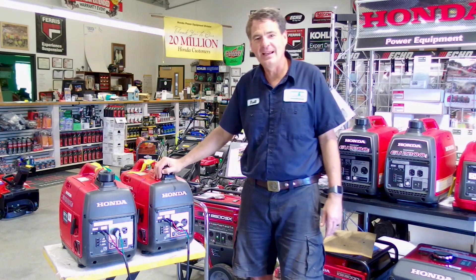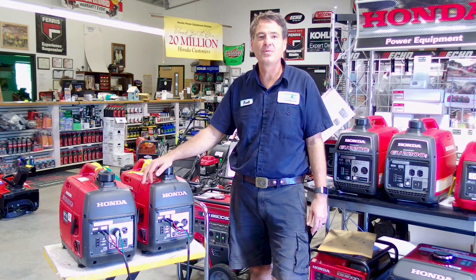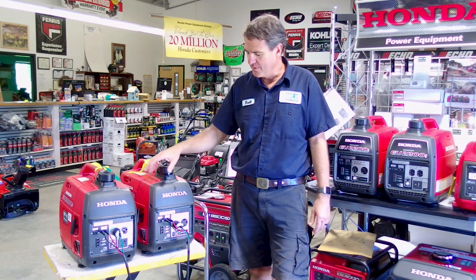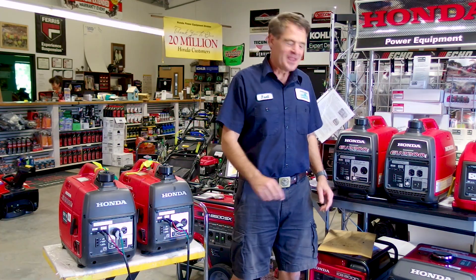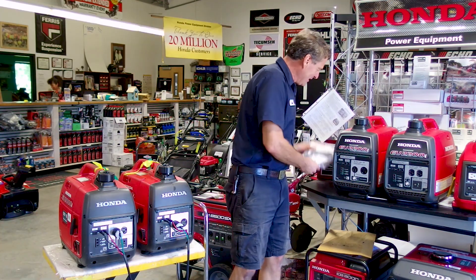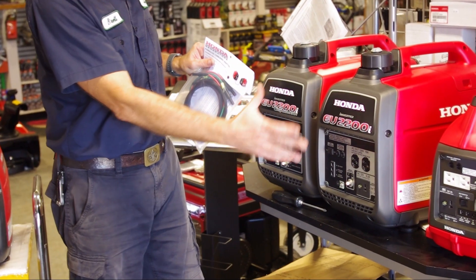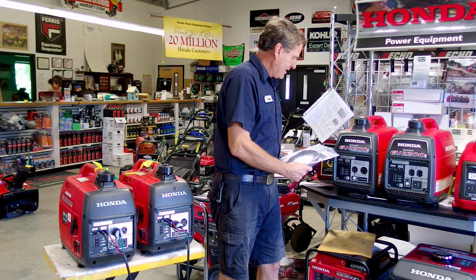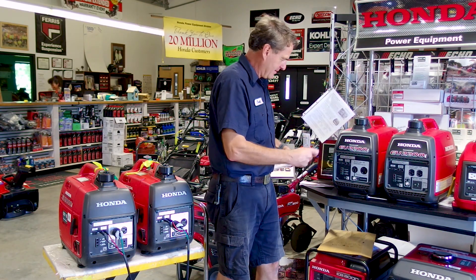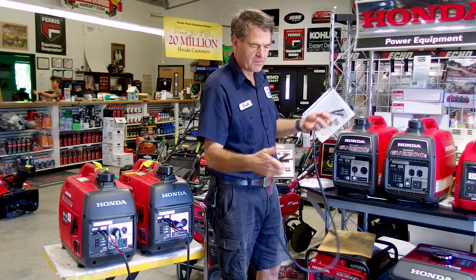Right here from Exit 18 Equipment, and today on the bench we're going to take a look at a solution to a problem a customer had with paralleling his two EU 2000s together. This is a standard parallel kit from Honda so that you can parallel two like generators together.